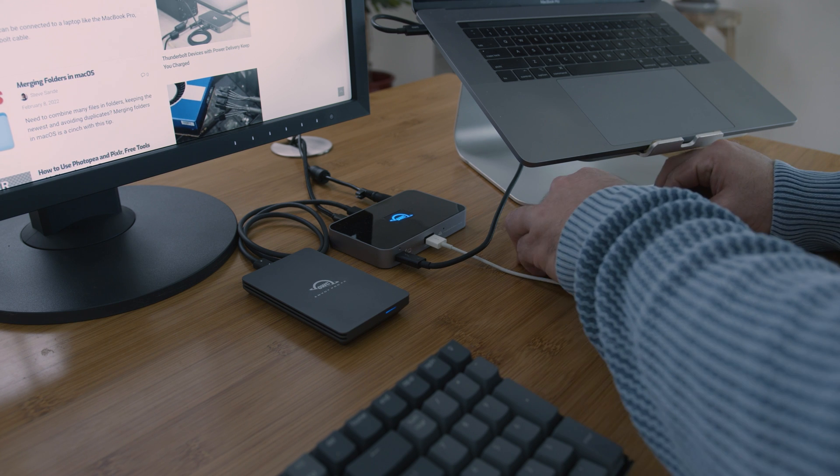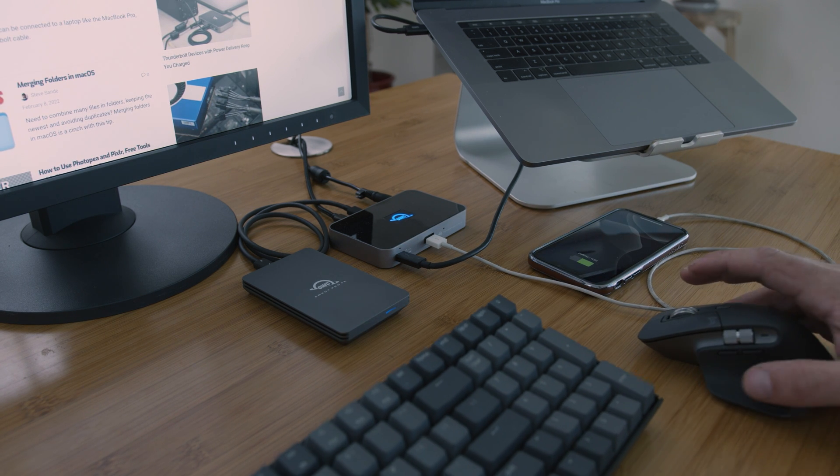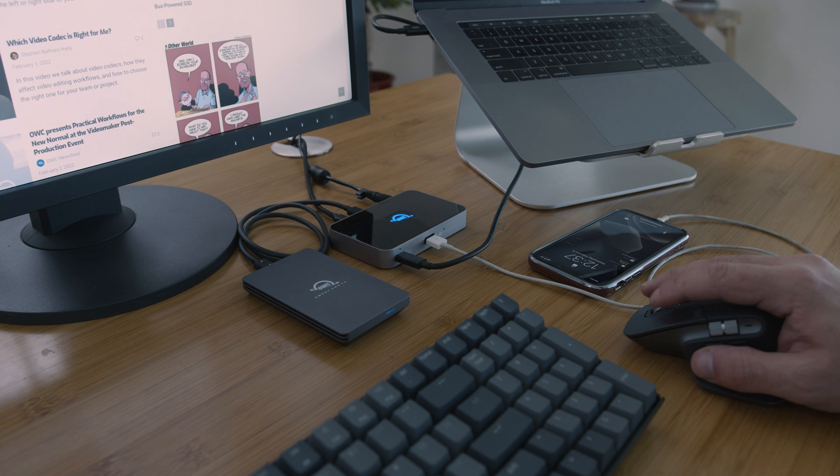When connected to the OWC Thunderbolt Hub, your devices deliver the same compatibility as when they're plugged directly into your computer. Now you'll be able to charge your computer while you're charging your phone, while you're powering a monitor, while you're connected to an external hard drive. Problem solved.